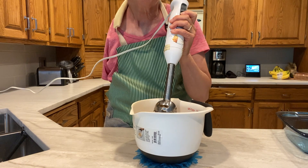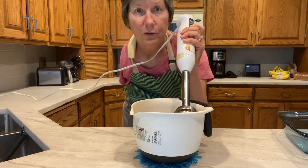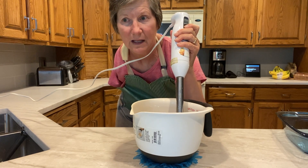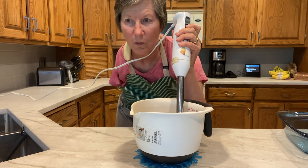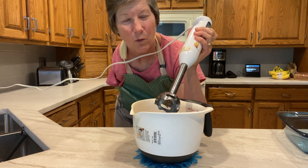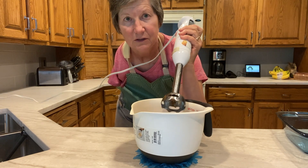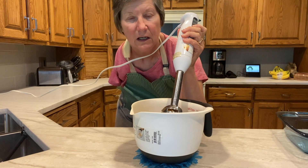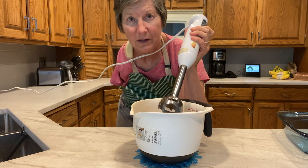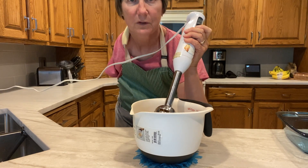The immersion mixer works pretty well. If you are a very particular baker making a very special elaborate recipe — like a soufflé or something that uses egg whites or meringue — this may not work for you because you don't really have any control over the speed; it's just one speed and very fast. But for making a simple recipe like a brownie mix, it works fine and it's easier for me to do.